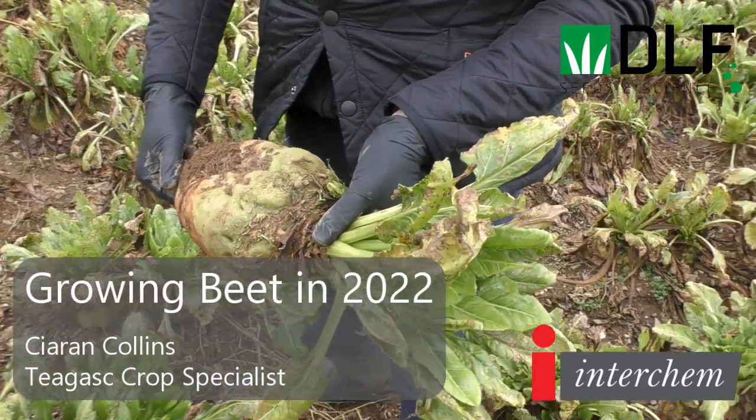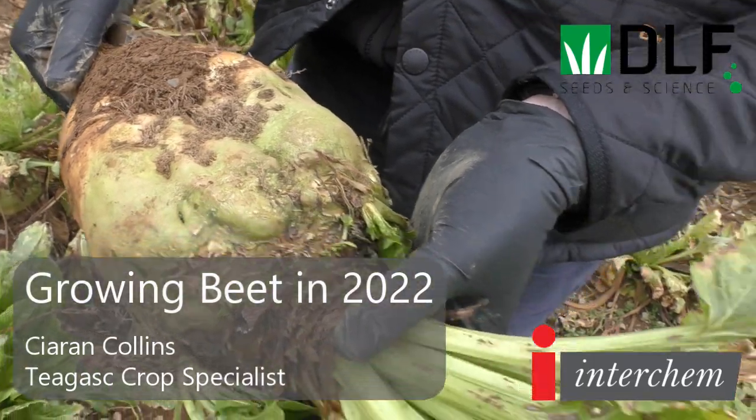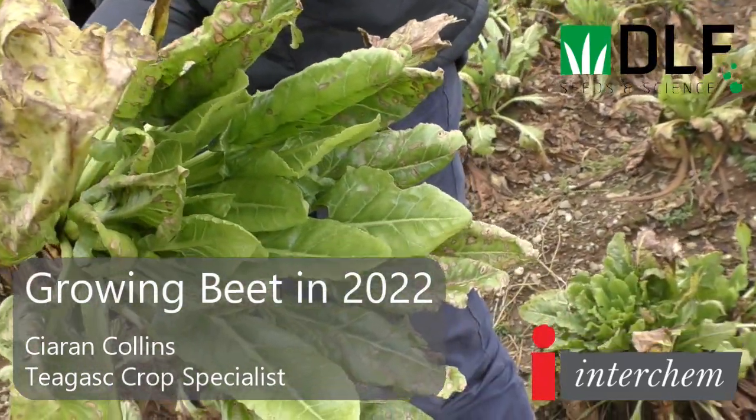I'm here with Ciaran Collins in the month of January. Ciaran would have looked after this crop last summer. Ciaran, can you give me the basic agronomy on this field of fodderbeet?